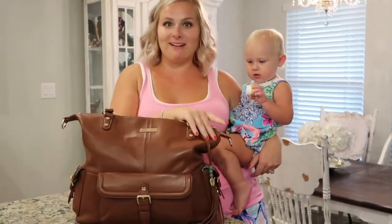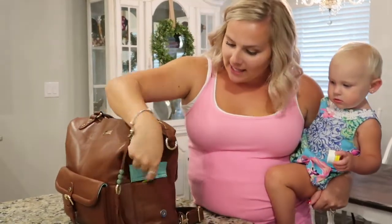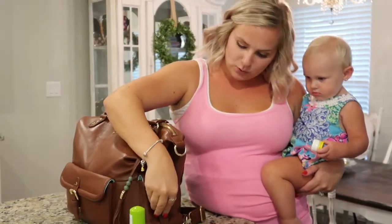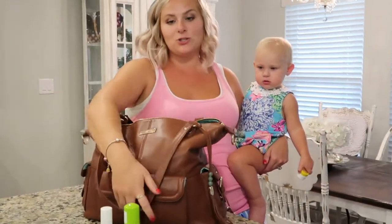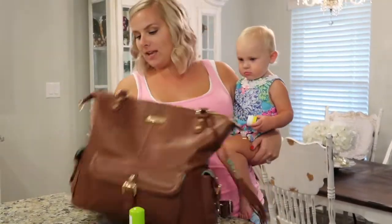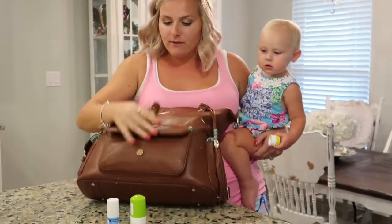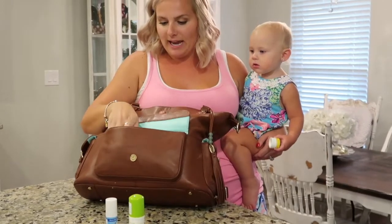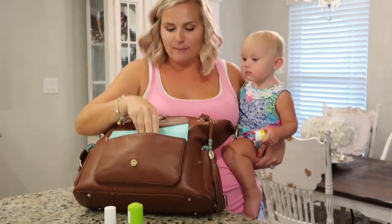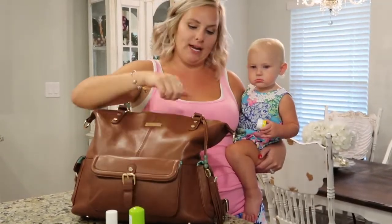My daughter Lila had to join us so she's not screaming in the background. The bag has two side pockets — I keep my hand sanitizer and Lysol spray in those to make them easy to grab. They open and close with one hand super easily because they have magnets. In the front of the bag I keep my ponytails, hairbrush, wipes for Lila, chapstick — everything I need to access all the time.